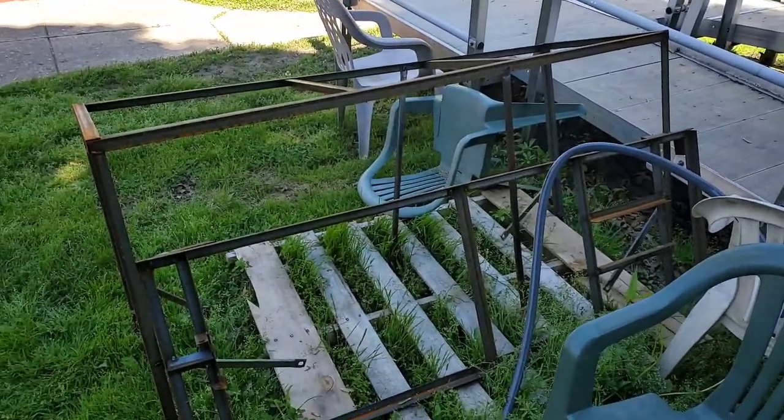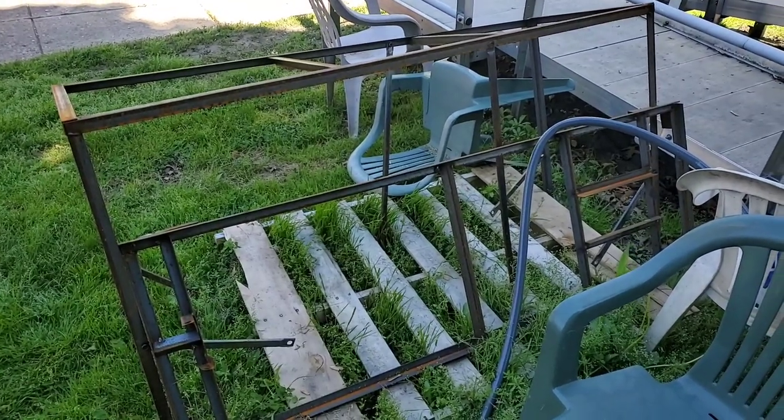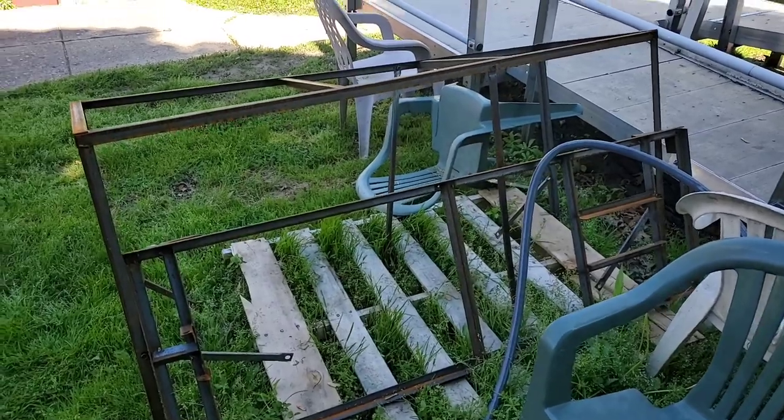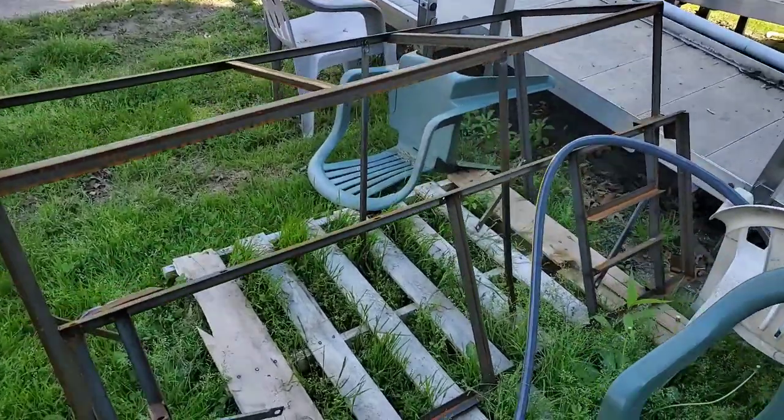Hey guys, just want to make a quick video in regards to the crate that your Grom clone comes in. In my particular case, the Hellcat, but they're all the same. A really good use for this would be to make a workbench.